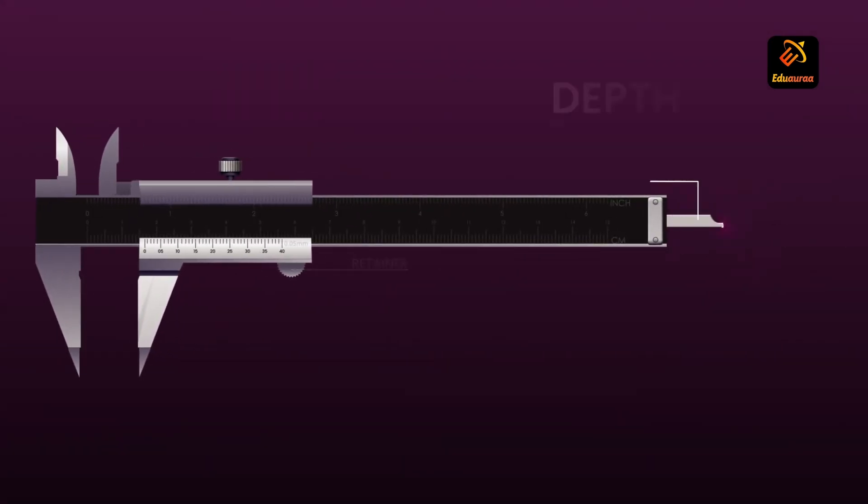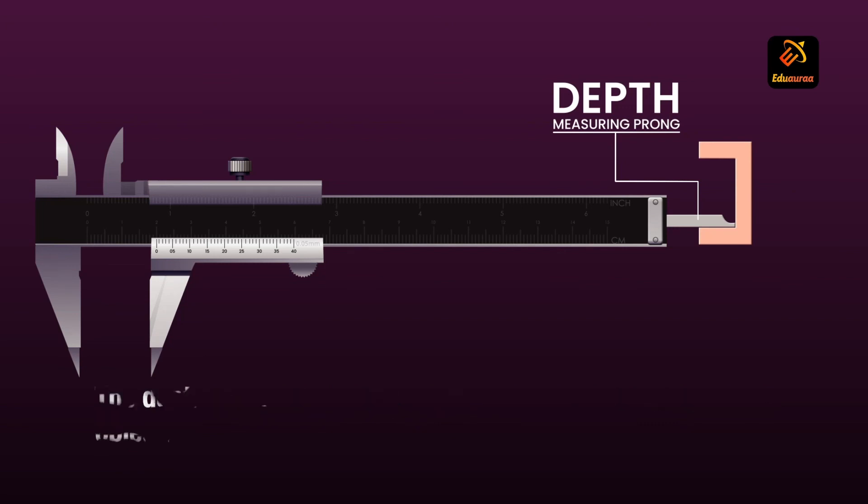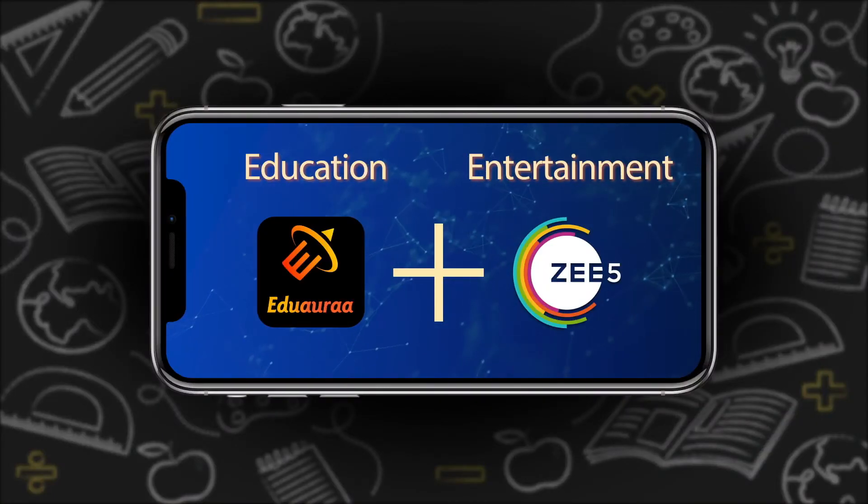The last part is the depth measuring probe. It basically helps you to measure the depth of any object.